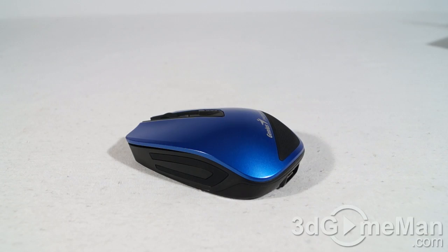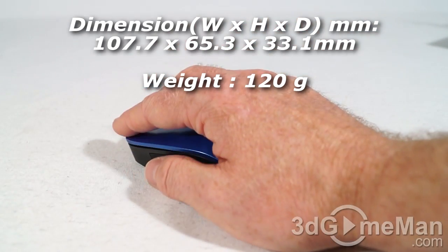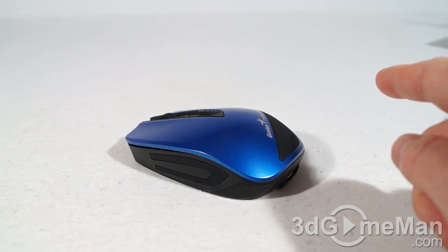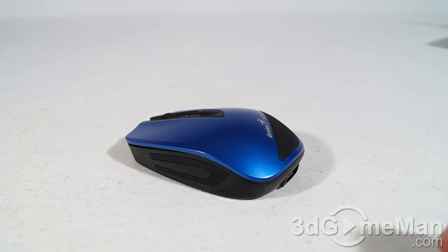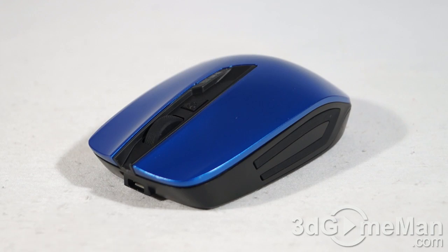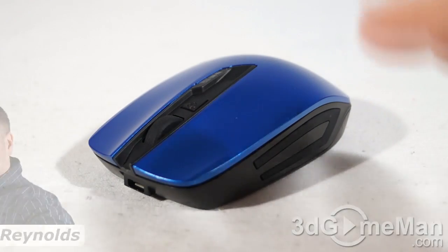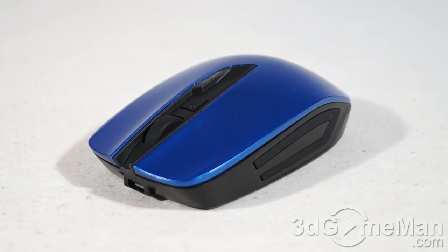Sometimes portable mice are really tiny, but that's not the case here — this is a medium-sized mouse. I have medium-sized hands and it fits my hand perfectly; very, very comfortable. It has three grips — two on either side and one at the back — so it's certainly not going to slide out of your hand. If you're in the market for a portable battery charger and a portable mouse, this just might be it. I love to see innovation, and this is certainly very innovative — and it works, which is the best part of it.